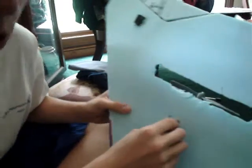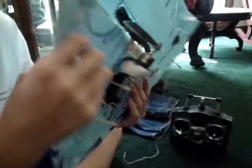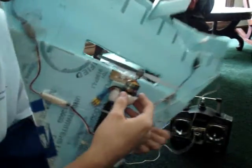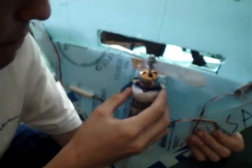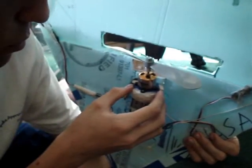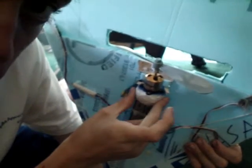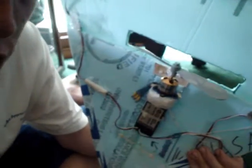Everything is hot glued on — even the motor is hot glued on. I took a screw and used some regular styrofoam and hot glued the mount on, screwed it on with a piece of plastic. I hot glued a piece of plastic on the motor mount, screwed it together, hot glued that onto the styrofoam. That thing is rock solid.